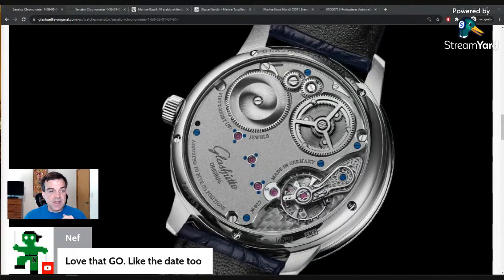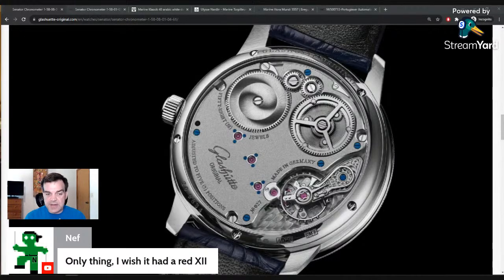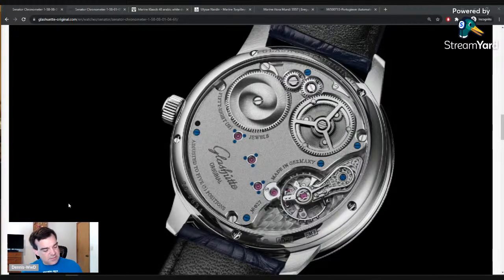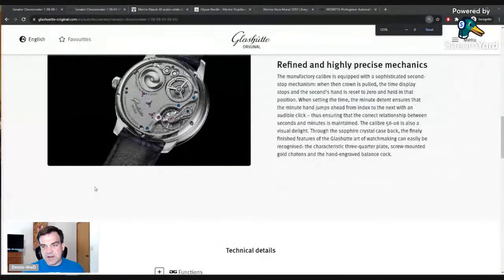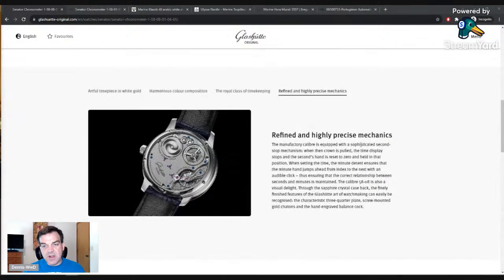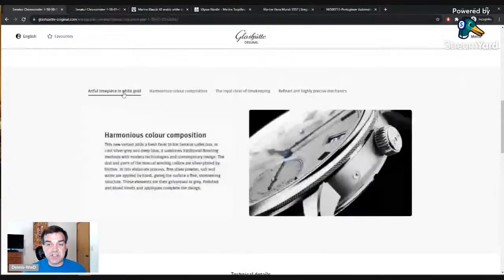I see Neff saying he loves this Glashütte and likes the date on it, but wishes it would have a red 12 o'clock marker. I'm trying to think if I'm going to touch on one that does later — not a GEO, obviously, but we might touch on one of those. I agree Neff, I really like this watch, and I almost did a standalone video on it. The main reason I didn't is I couldn't get good photos from their website — not enough images to work with.